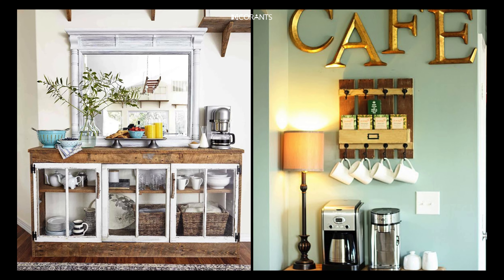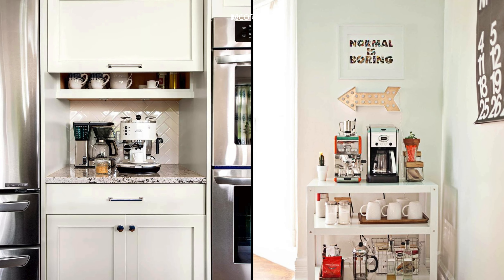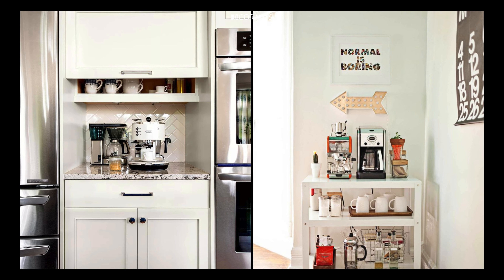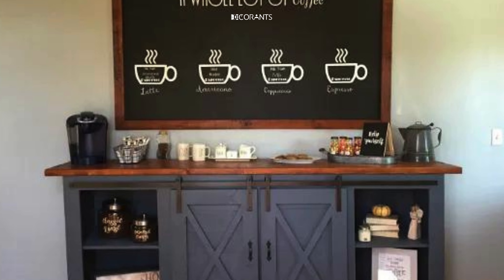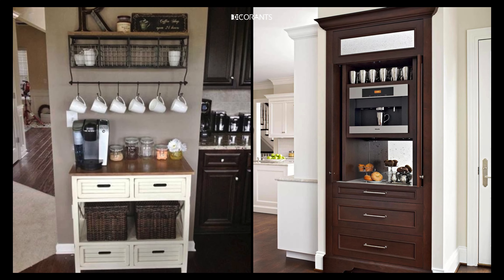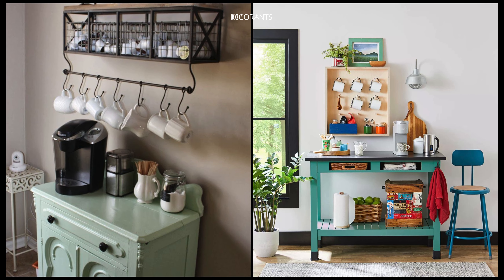For storage solutions, include a drawer or small cabinet for storing coffee beans, pods, sugar, and other necessities. A canister set on the counter can also be a stylish and practical addition. For mug display, hang hooks for mugs or use a stylish rack — this keeps them within reach and adds to the aesthetic of the station. Point three: organize for efficiency. Keep everything you need for your coffee in one place — spoons, napkins, sweeteners — so you don't have to hunt around the kitchen.